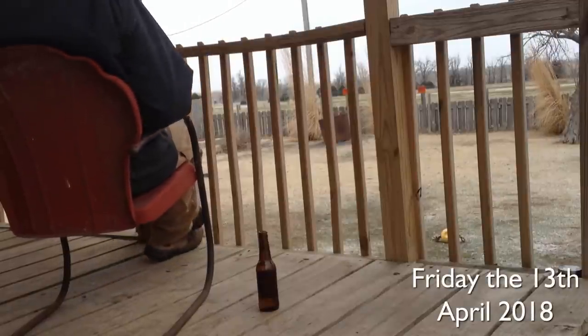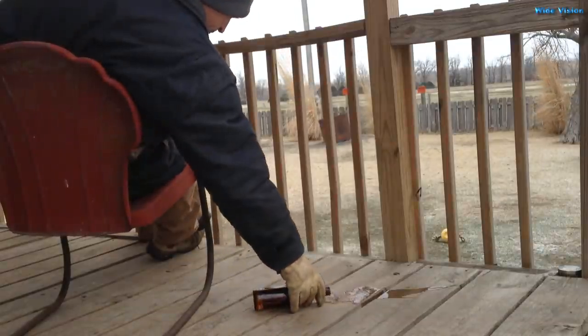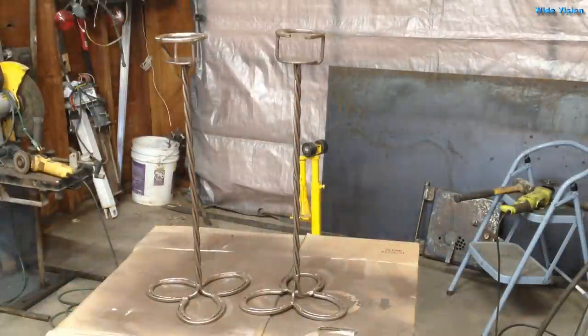How annoying is it when you're sitting outside trying to enjoy the beautiful weather and you knock over your drink? Well, the solution for that is a drink stand.